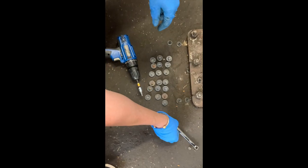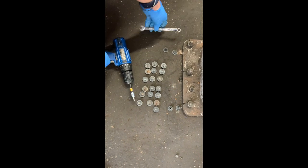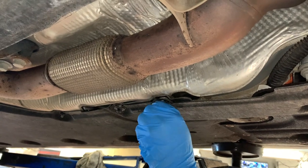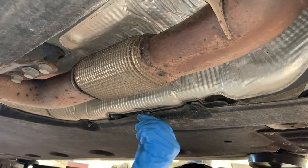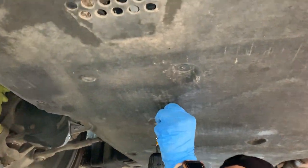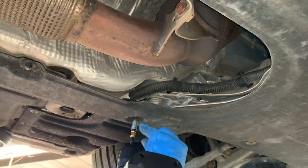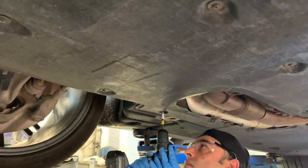Now to put everything back on: I'm using a 10 millimeter socket for the bolts and a T25 bit for the rest. I start by shoving the panel into the front, getting those clips in, putting the two bolts in place, then the four bolts in the back. Then I use my drill on a low setting to put in the rest of the T25s, and go back to recheck every bolt.